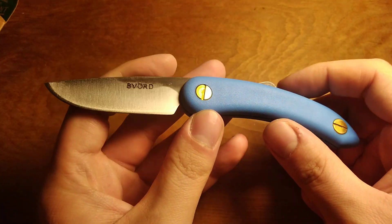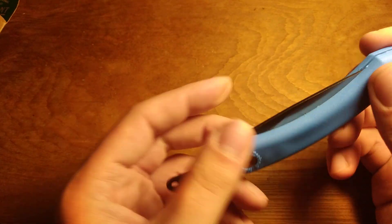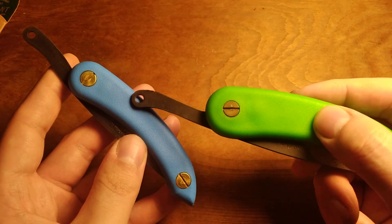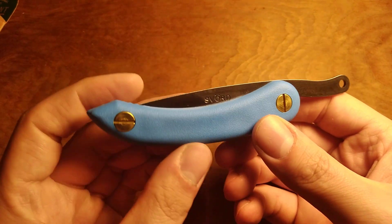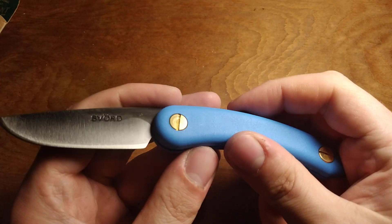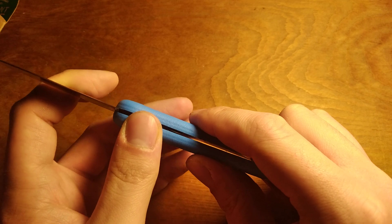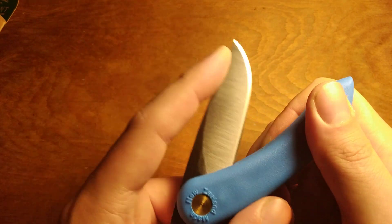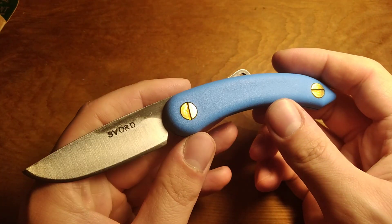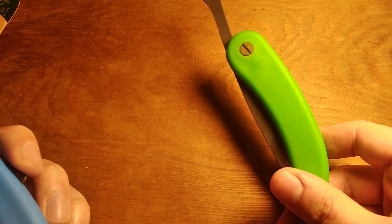So this is just the Svord Mini in blue. Pretty happy with this little knife. These come in a variety of colors — there's pink, blue, white, yellow, green, and black, I think. I might be missing one, but they do come in a variety of colors. This time I decided to go for the blue, whereas when I got the full size I got the green.